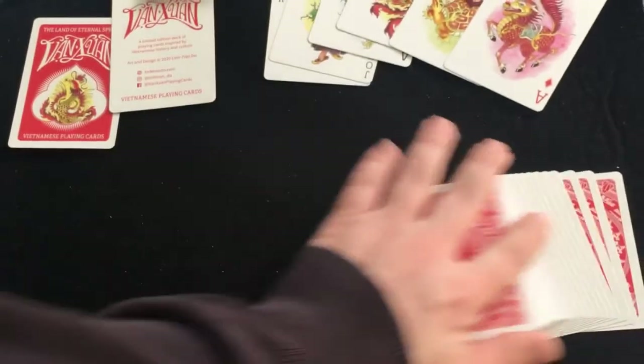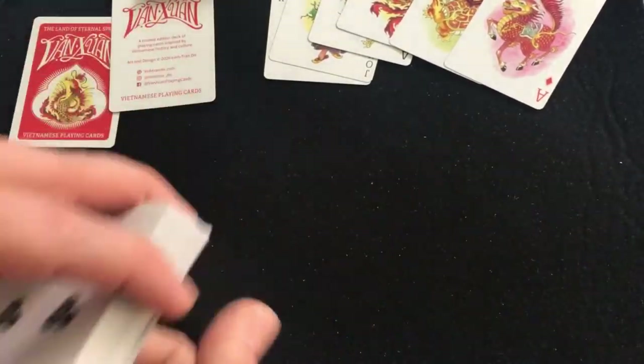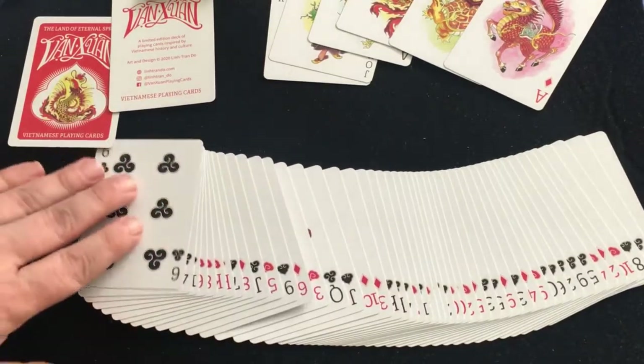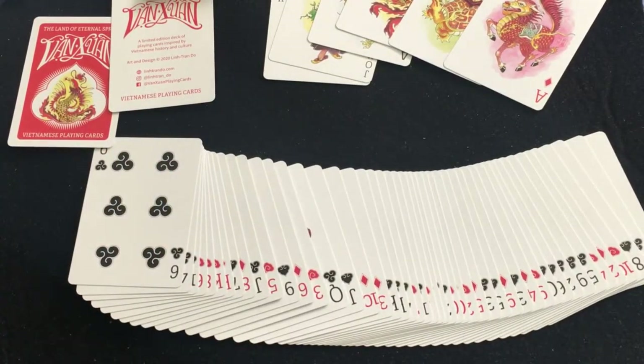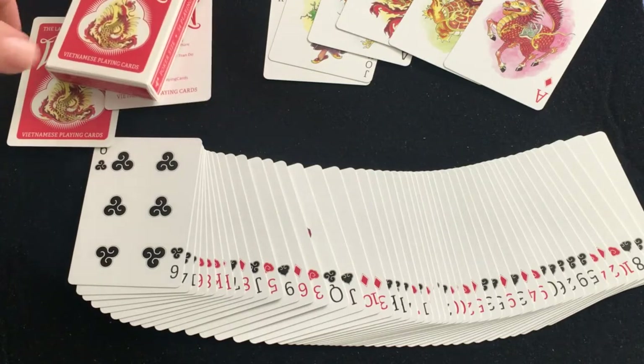Overall I'll give this a solid A or A+. I'm a bit torn — it's obviously a nice deck, though they didn't do too much with the tuck case. The cards are really nice and the back design is nice but kind of simple. But it all works and it all fits, so pretty cool.